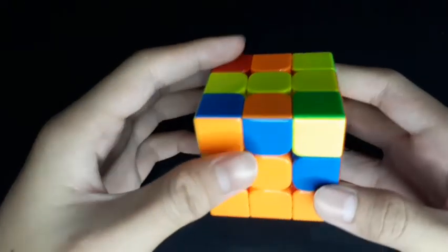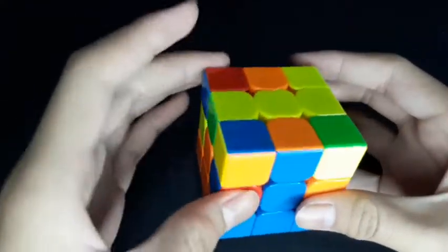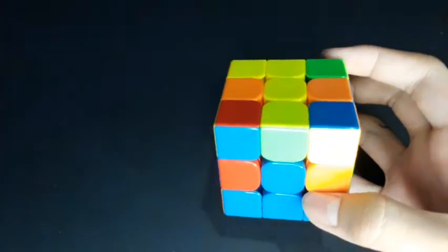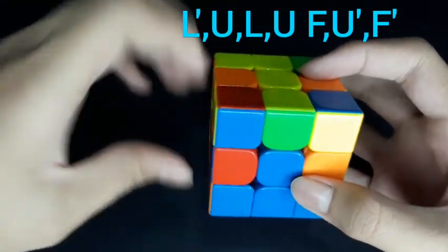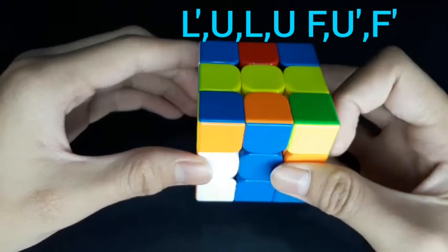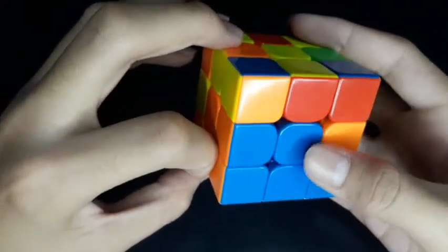We're going to do the second layer. First, we're going to find orange and blue. We bring this piece over here — orange and blue. We're going to put this piece on the left side. The algorithm is: left counter-clockwise, up, left, up, front, up counter-clockwise, and front counter-clockwise.